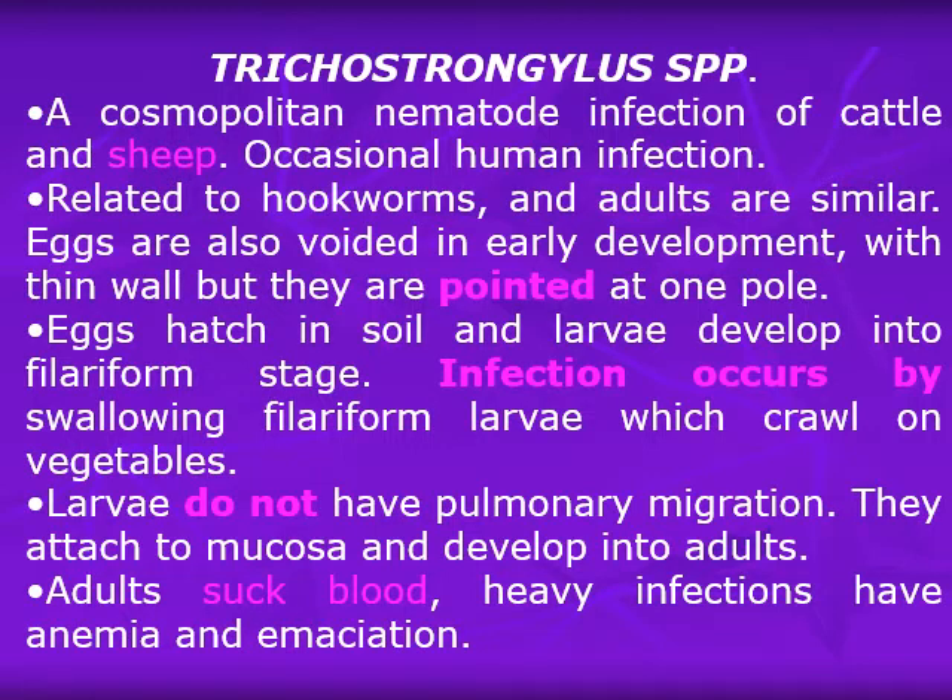Trichostrongylus species is a cosmopolitan nematode infection of cattle and sheep, with occasional accidental human infection occurring in cattle and sheep-raising areas. The adults are similar to hookworms, having a bursa in the posterior end of the male and a buccal capsule. The eggs are voided in early development as a four-cell stage embryo with a thin shell, but they are pointed at one pole — this is the characteristic feature of these eggs. The disease is rare in Egypt.